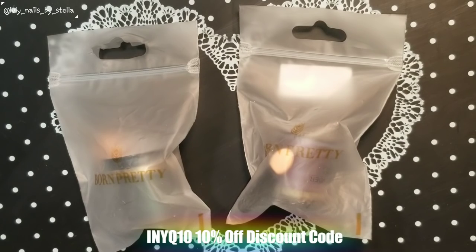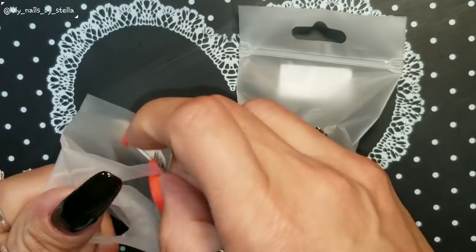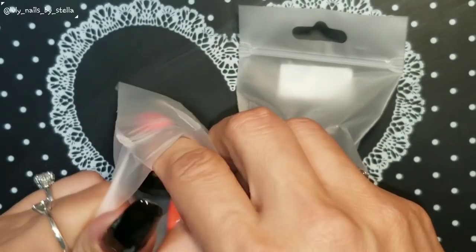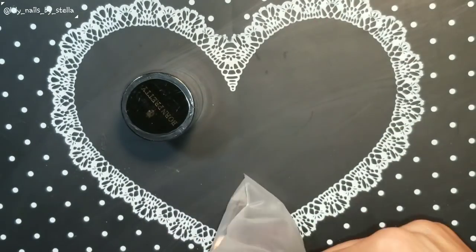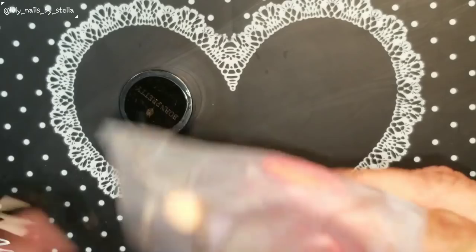The way this works, you can actually use it for a dipping effect or you can also use it for a mirror effect. I'm not going to be doing the dipping — I will put it on my nails with the mirror effect.